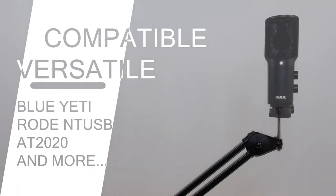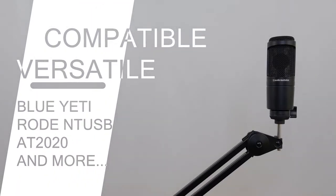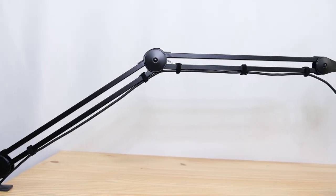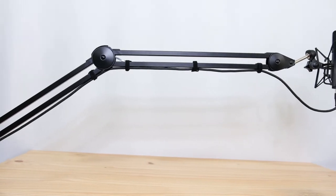Compatible with popular mics such as Blue Yeti, Rode NT-USB, Audio-Technica AT2020, and more. The Accessibles M-Ball Desktop Mount Microphone Boom Arm is perfect for podcasting, live streaming, and professional or home recording studios.